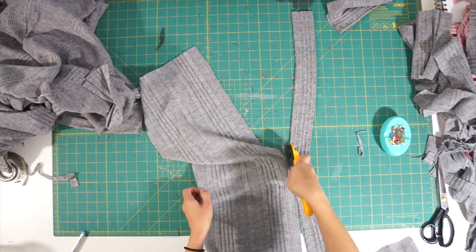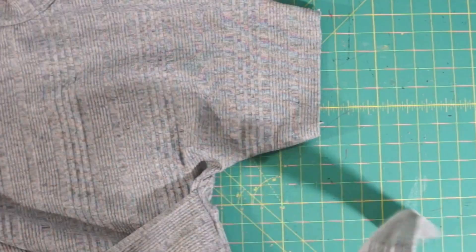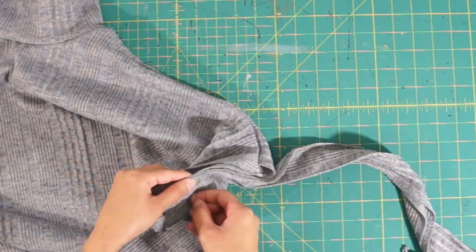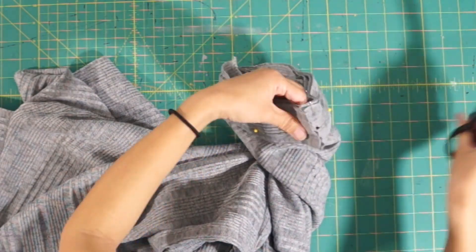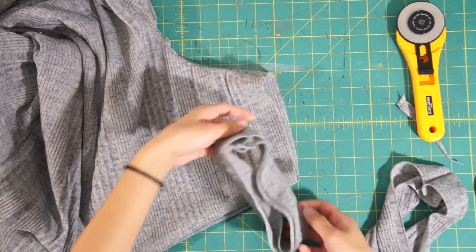Next, I decided to finish off the raw edges on the sleeves with a 1-inch band. After sewing the ends of the band together, I folded it in half and sewed it right sides together along the bottom of the sleeve.